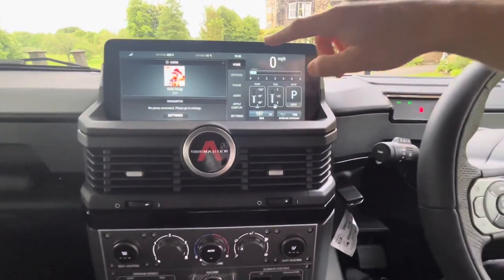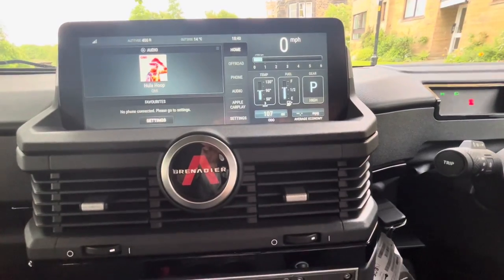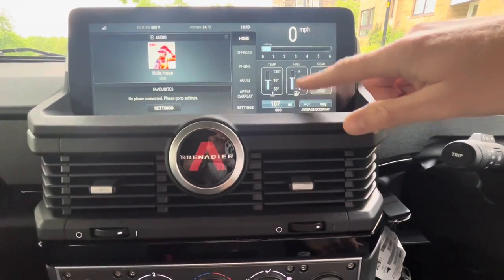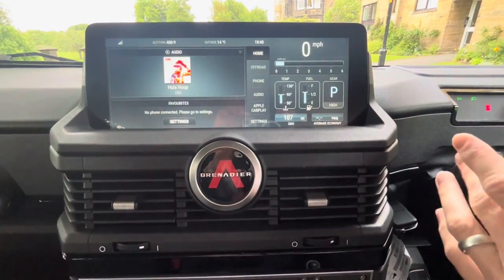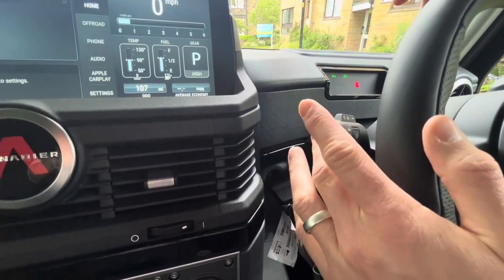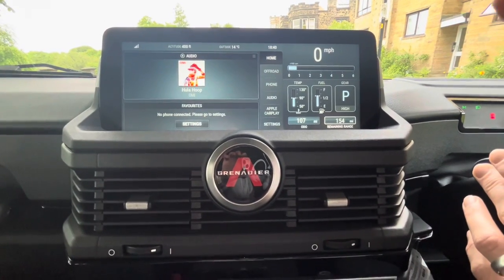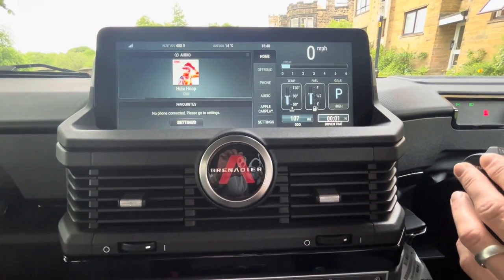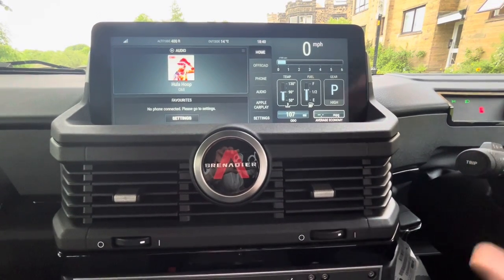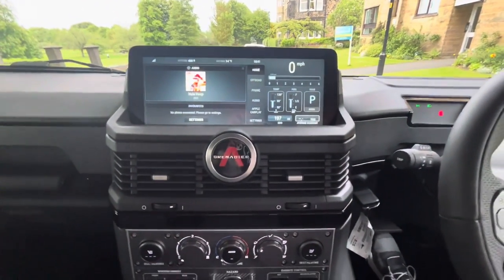Let's go through the infotainment system. On the right you've got your speedo, temperature, fuel, and what gear it's in — if I knock that down into drive you can see it's in first gear. You've done 107 miles so far. On the toggle switch you can push it in to bring up different information: AdBlue remaining range, how far you've driven on this journey, your remaining range, how long you've been driving, current fuel economy, average speed, and average economy in miles per gallon. Since I'm stationary, my average is zero.